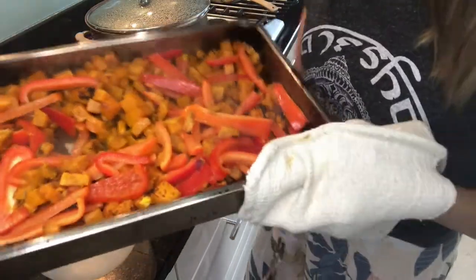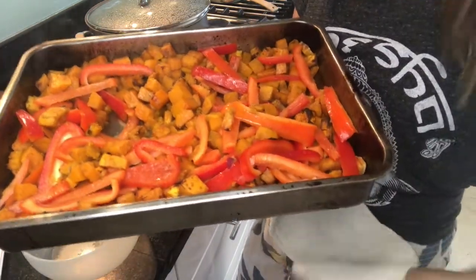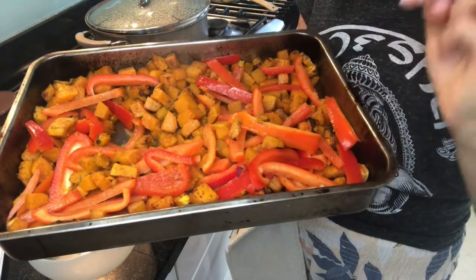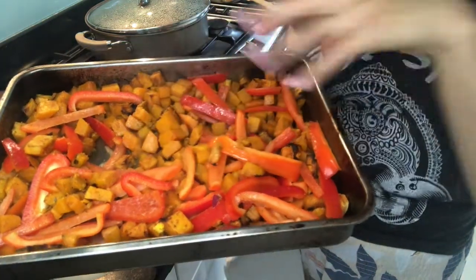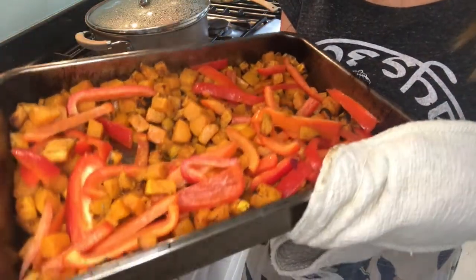I've just taken my sweet potato and butternut squash out of the oven and it's charring, which is lovely. What I've done is just added two sliced red bell peppers, sprinkled them on top, and we're going to pop it back in the oven for an extra 10 minutes and then take it out.